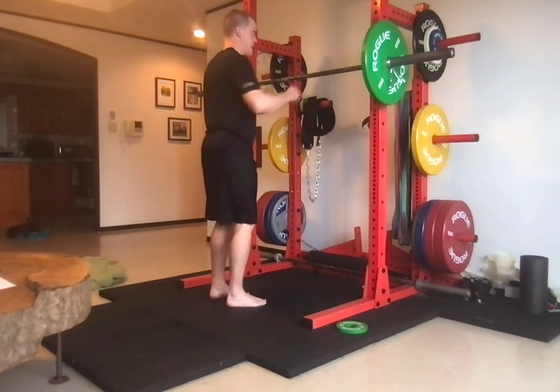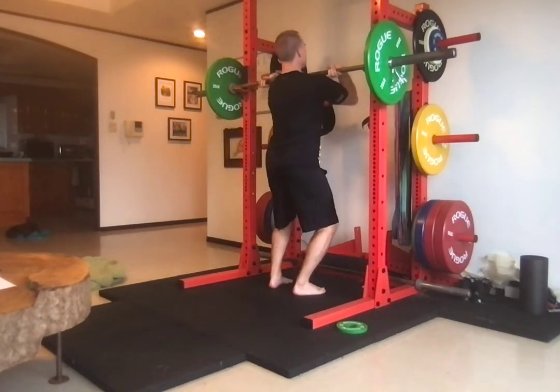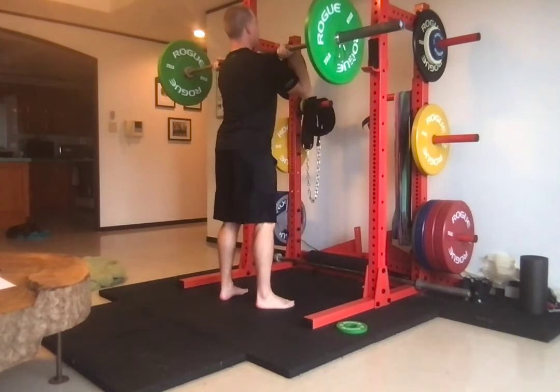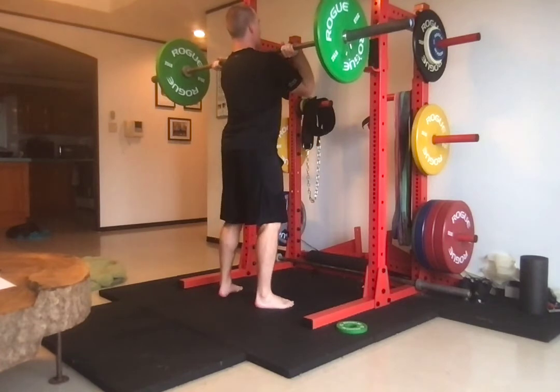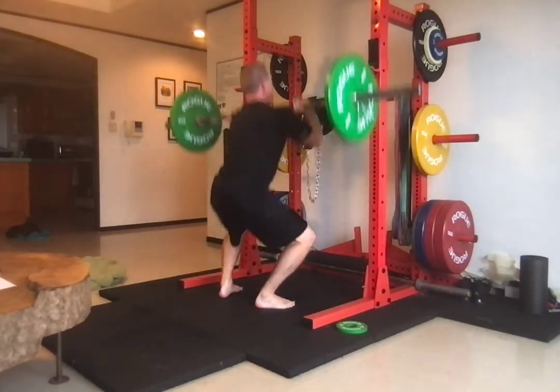Let me demo this exercise. Come underneath the bar, elbows go high, full hand on the bar, feet are set. Take a deep breath and brace — straight down, mid-foot pressure, and stand.